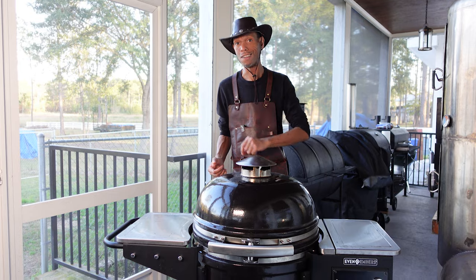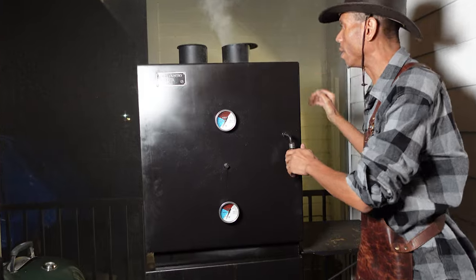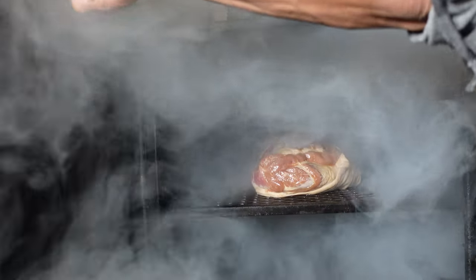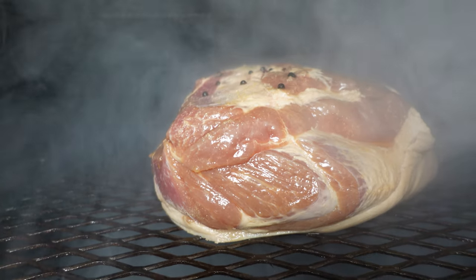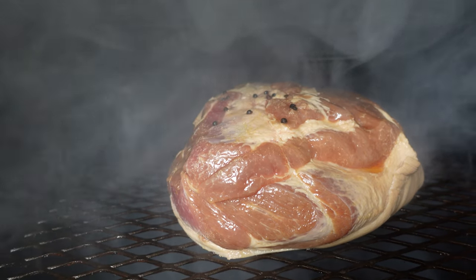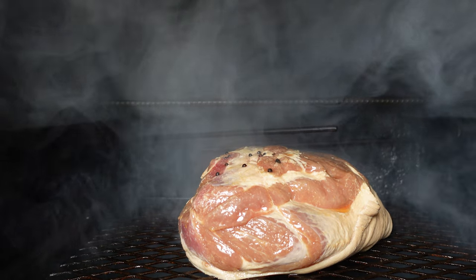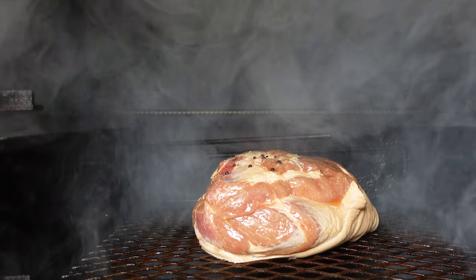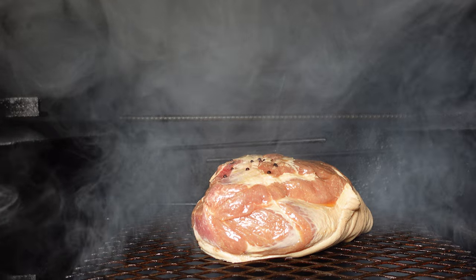We're three hours in, so let's check on this ham and see how she's doing. She's smoking pretty good. This is the same process as how you do bacon — all cold smoke, no heat. It's about 73 degrees, so whatever it is outside is what that ham is sitting at right now. I'm gonna let this go for about another three hours, and then on to the cooker it goes.